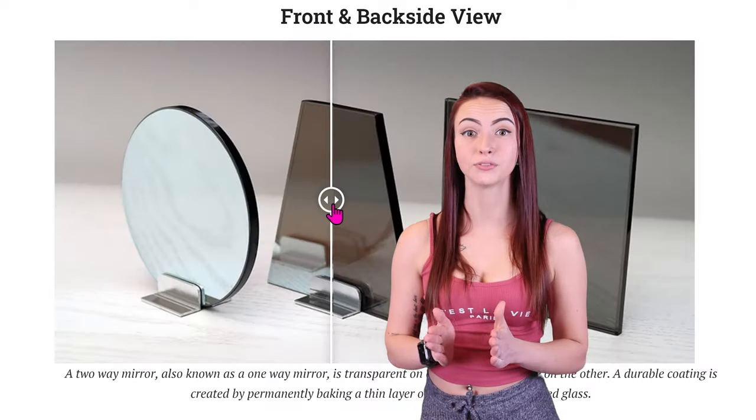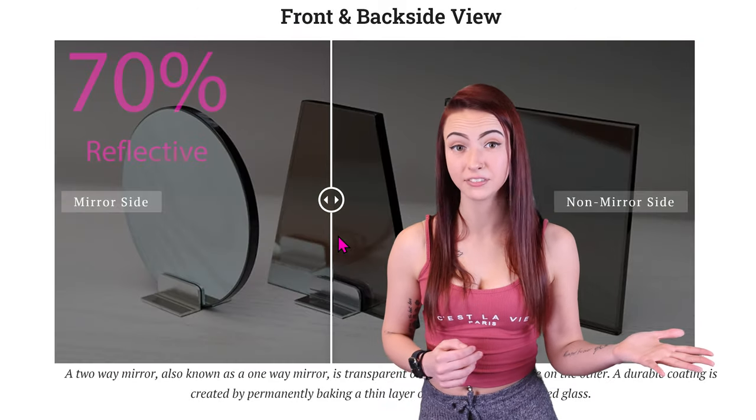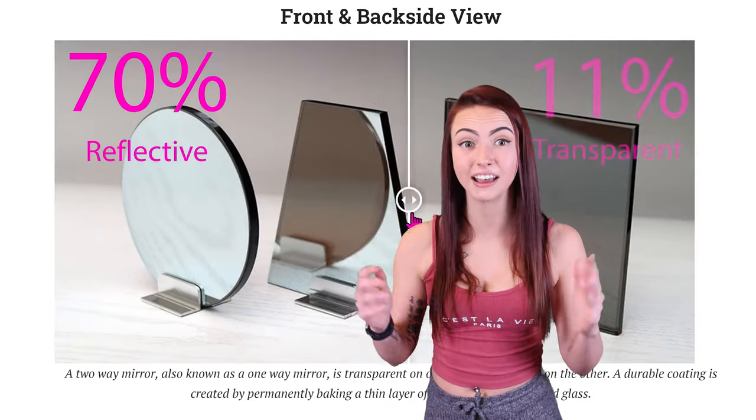Two Way Mirrors are ideal for observation, privacy, infinity mirrors, and optical illusions. They offer 70% reflection and 11% transparency. When darker on the observation side, the observer is able to see straight through it, but from the other side, all you see is a regular mirror.